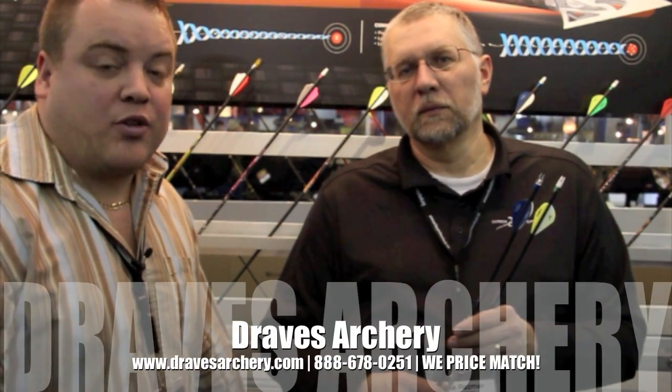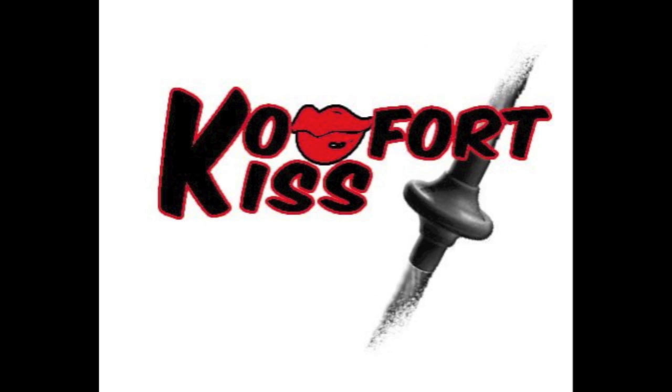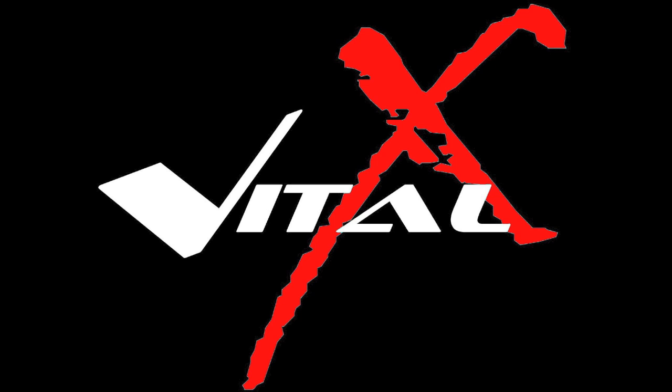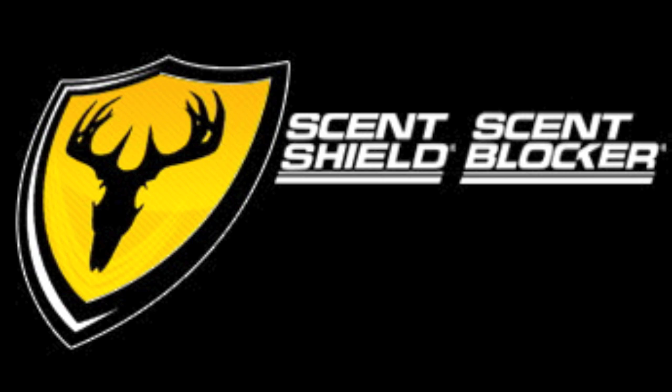Check them out at Draves Archery, dravesarchery.com. Don't forget to like our videos and follow us on YouTube and Twitter. Thank you much to our sponsors. Thanks, guys. Bye.